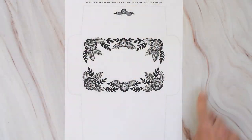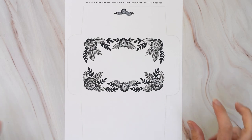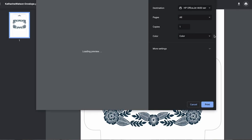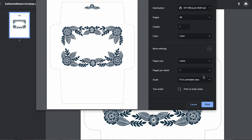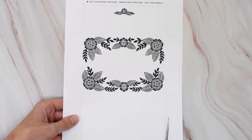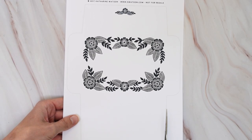You'll begin by printing out this template. In your print options, make sure that your printer is not fitting the graphic to the printable area. Instead, you want this to be as big as possible, so just choose an option like default, and then take your favorite pair of scissors and use it to cut this out.